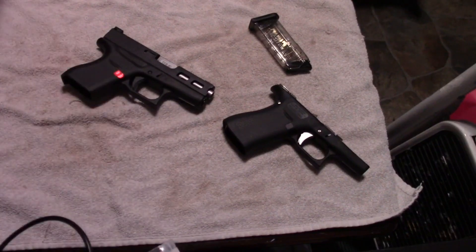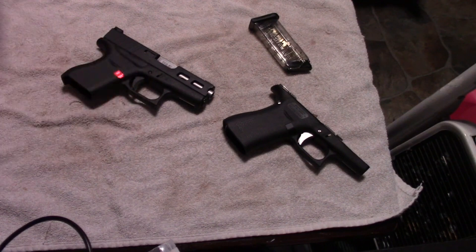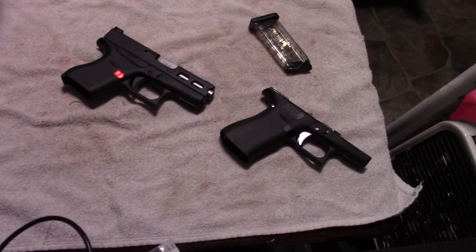Hey guys, welcome back to my YouTube channel. I just wanted to do a quick little review of why I decided to get a Glock 43. For those that watch this channel, you'll know that I am in love with my Glock 43X. This is the Glock 43X, by the way, or what there is of it.